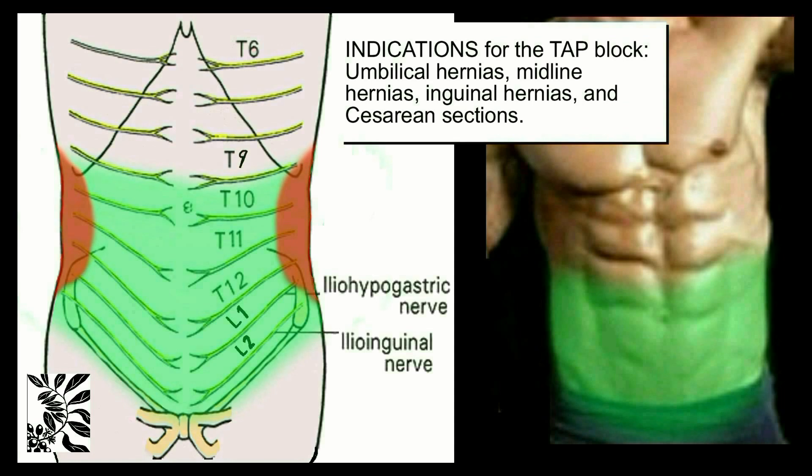This block is ideal for superficial surgery, like the repair of umbilical hernias, midline hernias, and inguinal hernias. With caesarean sections, analgesia is partial, but still good enough to use the TAP Block routinely.